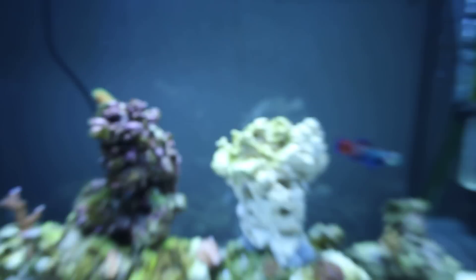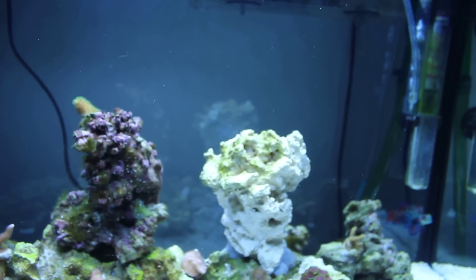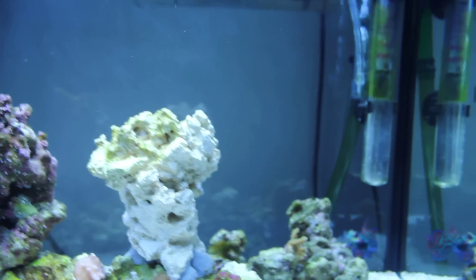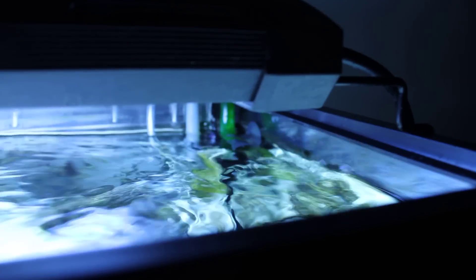I'll put these lights back on — one sec. Sorry, I scared the fish. Alright, let's get my wave going. Action! Definitely doesn't take too long to get it going, and it's about an inch once it's in the big swing — just measuring with my finger here.